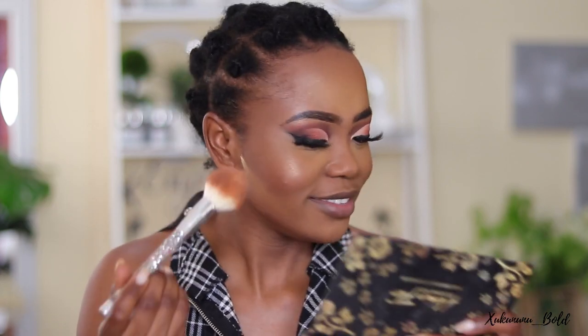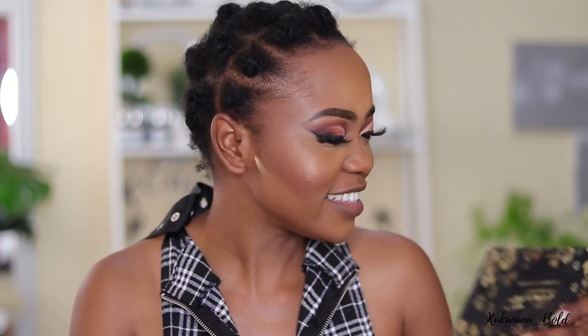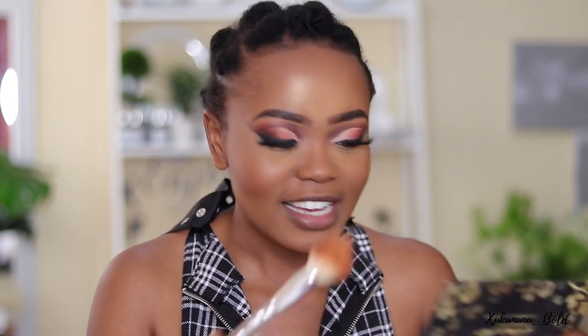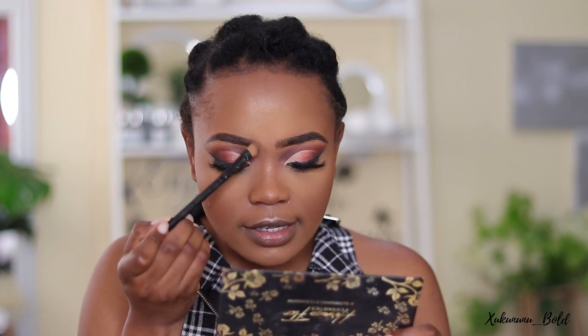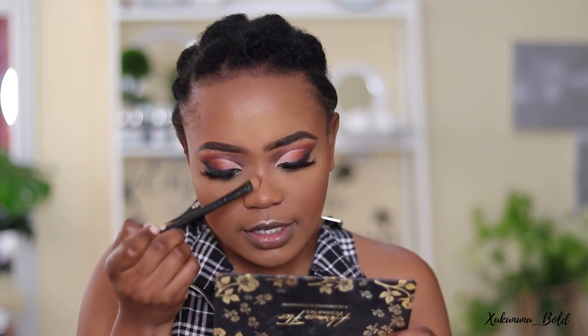For blush I'm going in with Toasted Almond by Black Radiance. You can see the highlight — it's there but not too much, and it looks really nice in person. You may want to adopt this technique and see how it goes for you because I think it's super beautiful.